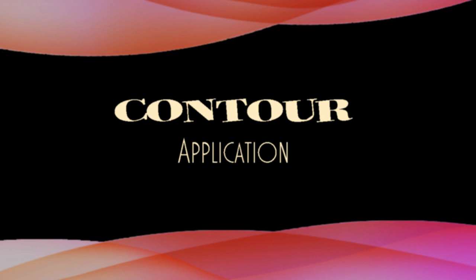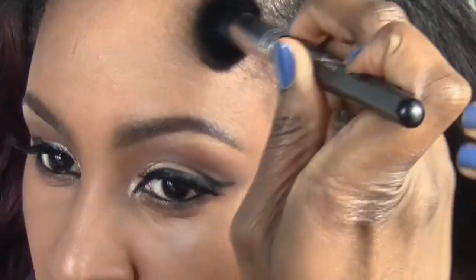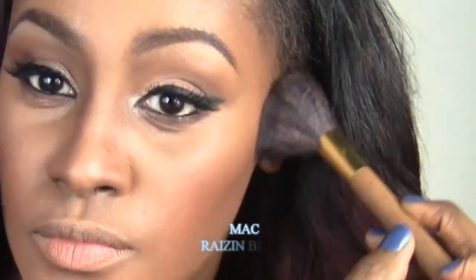For contour, I'm using Mac Pro Longwear Concealing NW40 and I'm going to highlight underneath my eyes and forehead. Blunt by Mac I'm going to use to contour with — and don't forget your nose. A Q-tip trick I learned here on YouTube: contour underneath your lip to make it look a little plumper. Raisin blush by Mac is going to be my blush of choice for this look.